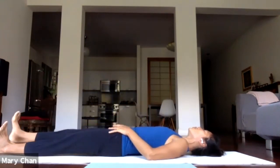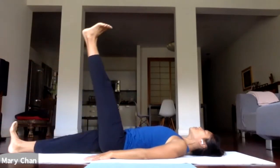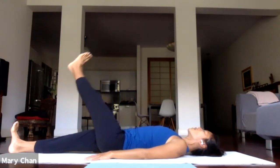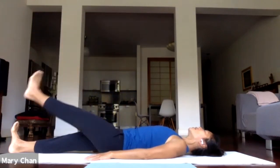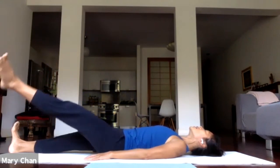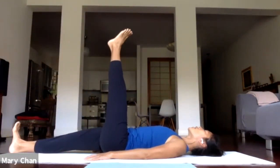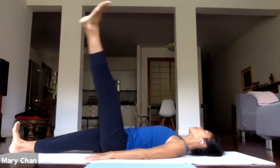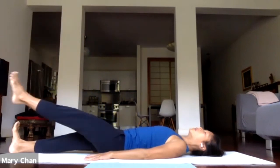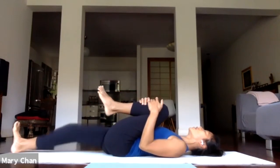Bend the knee into the chest, then release the right leg down. Pressing the arms down and anchoring your right leg will help. Now lift the left leg up. Five circles clockwise, then counterclockwise: in and out and up. No wiggling in the pelvis — in and out and up. Two more times. Switch direction: one, two, three, four, and five. Hug the knee into the chest.